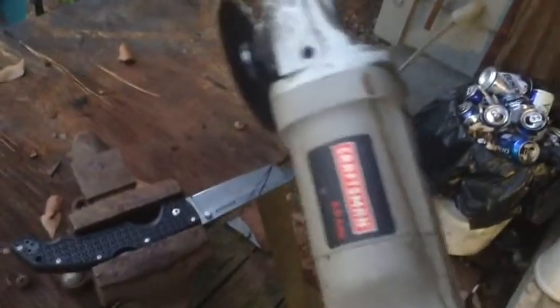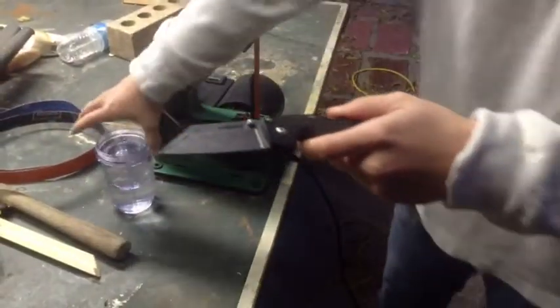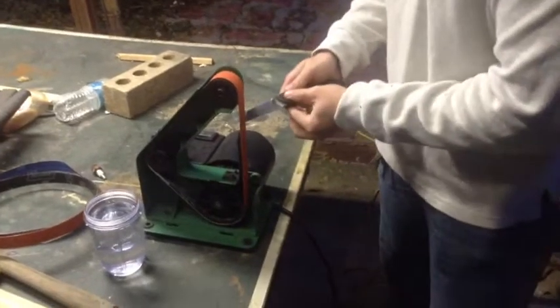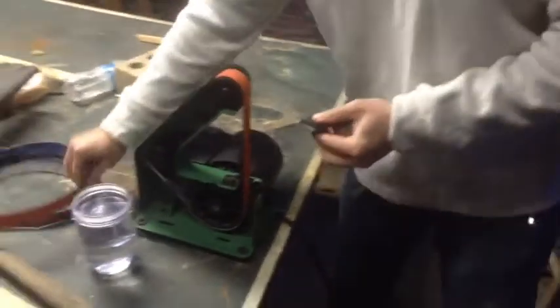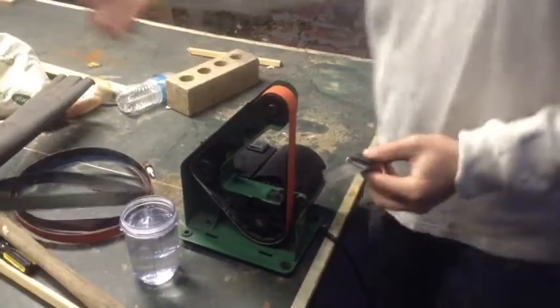First we're going to take this Craftsman angle grinder and cut off a majority, then work it to a fine point. Here's the actual Tanto — we just finished taking out the rough cut and it's very rough on top. So we're going to start to use this 36 grit belt and remove some more steel, but slowly. You need eye protection, you need some water, and basically we're going to remove some off the top, then work it down to 80 grit and then 600 grit and things like that.